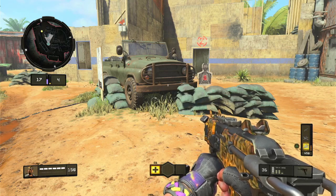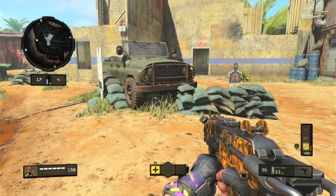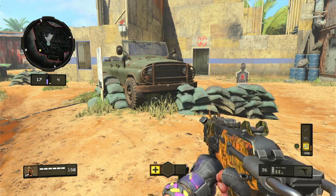Yo, what's up guys, it is your boy Diverse. In this video, I've seen some comments saying that I am on keyboard, so in this video I'm gonna show how I skate on controller.